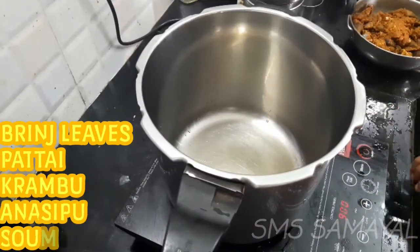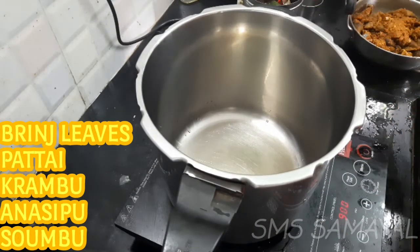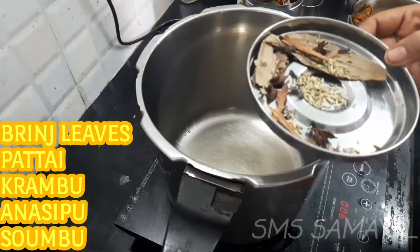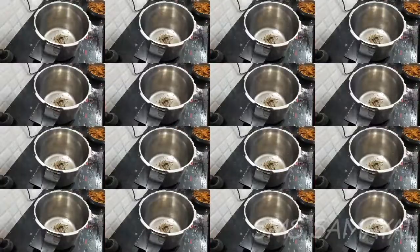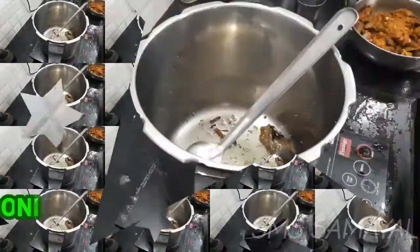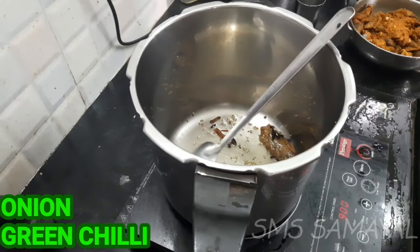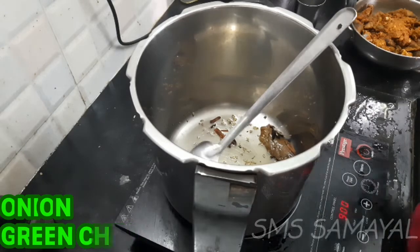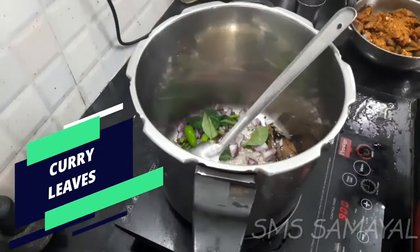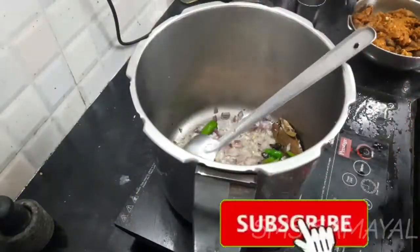We have to put these ingredients in a bowl. We put them in a bowl. We have to add a bowl of rice. We put these in a bowl of rice.